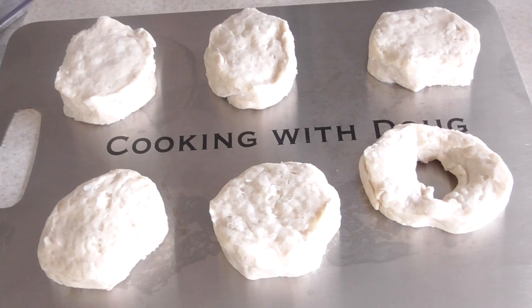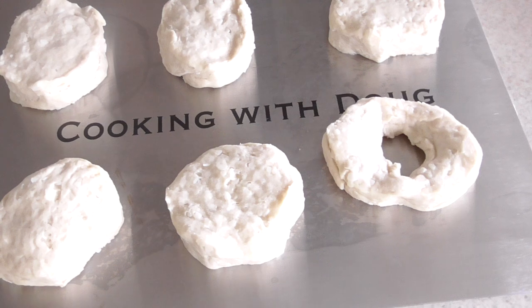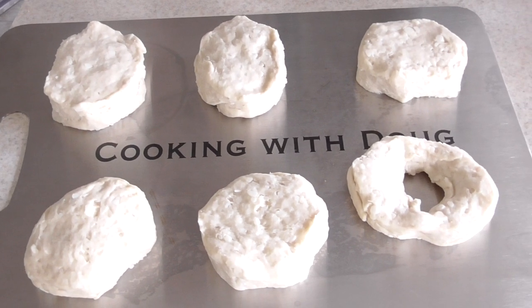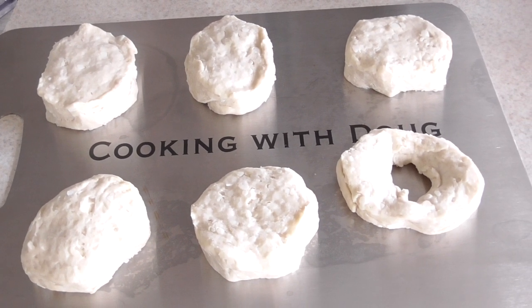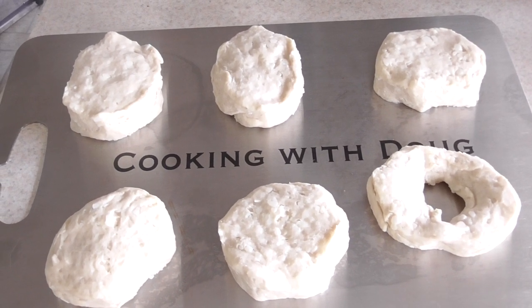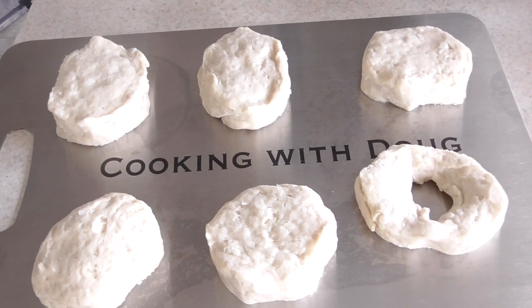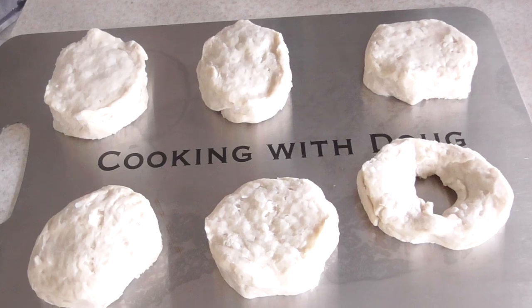I busted them open. I didn't see jumbo biscuits at my supermarket, but if you see the jumbo biscuits get those — you'd be able to do about four. I'm gonna do six since these are regular size. I'm just doing this to show you guys; I don't necessarily want to eat a whole bunch of donuts today.